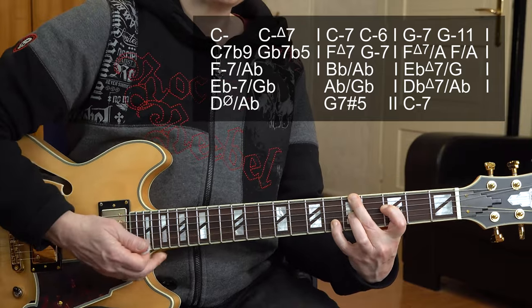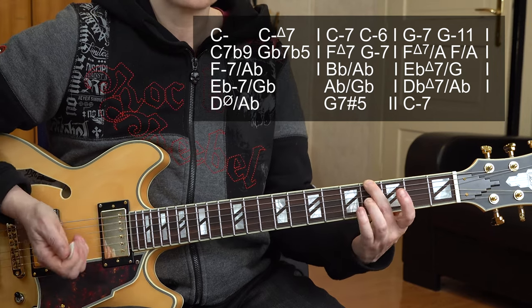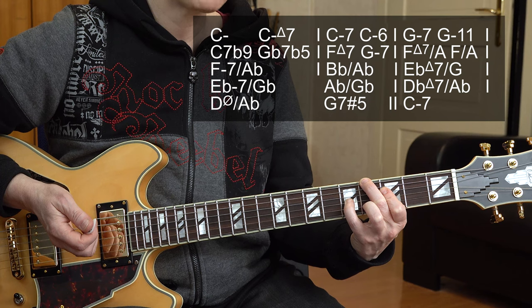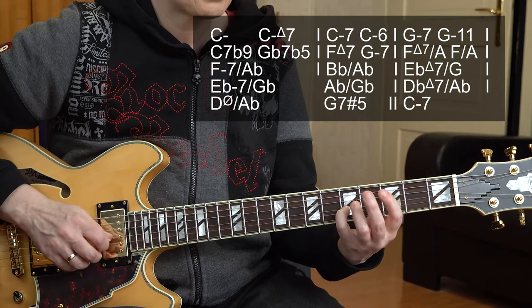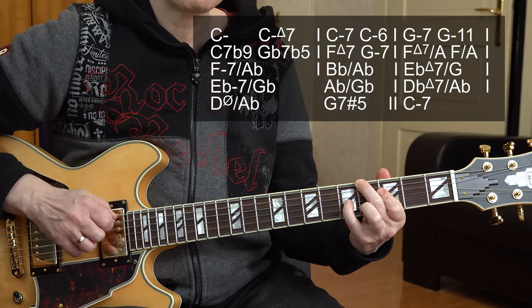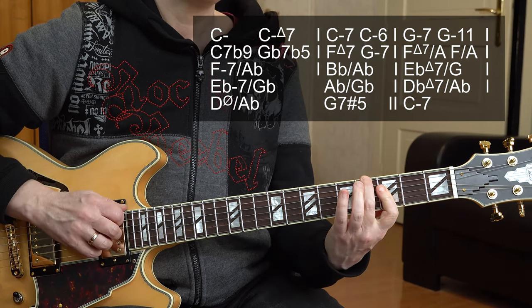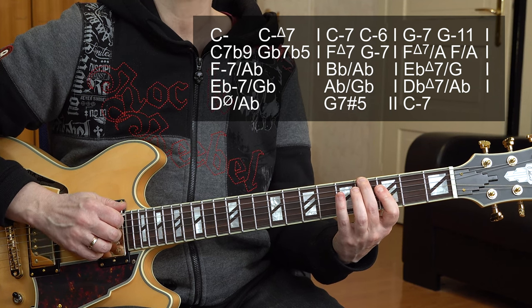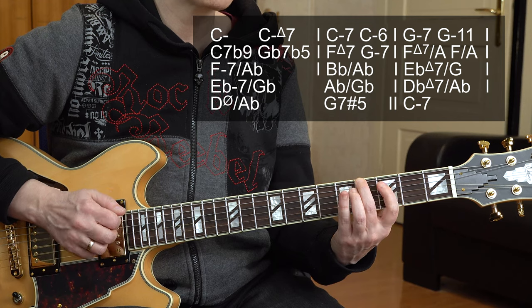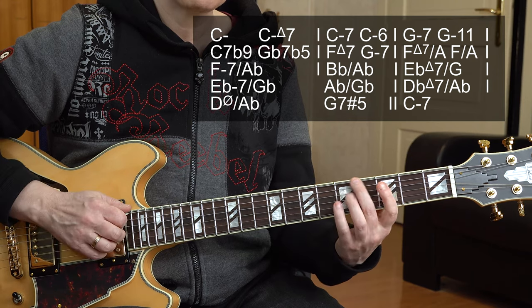F minor 7 with A flat in bass — that's an inversion. I chose that because it's next. That's a regular F minor 7 chord — A flat, F here is the root, C and E flat. Memorize where your root is or you won't be able to move your chords around the fretboard. Now the 5 chord B flat with A flat in bass — the 7th in bass. This is a regular 7th chord, but it sounds so cool because of the 7th in the bass: A flat, F, B flat, and the D.